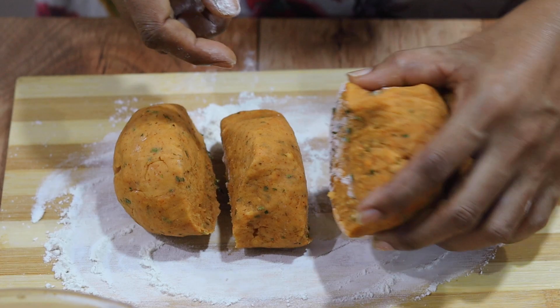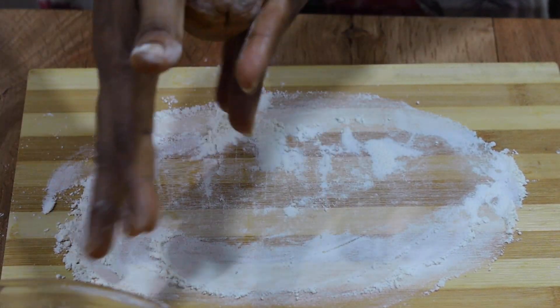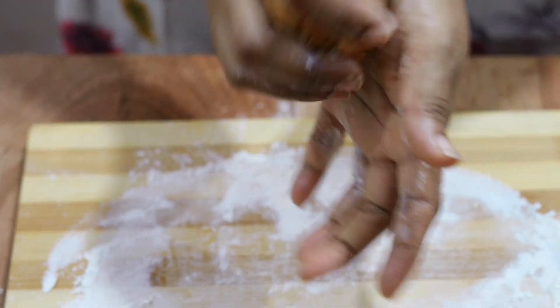I will make the dough in the pan and give a little bit of oil. I will make it a little bit better.